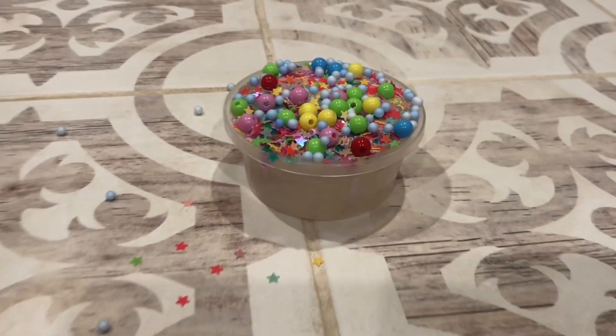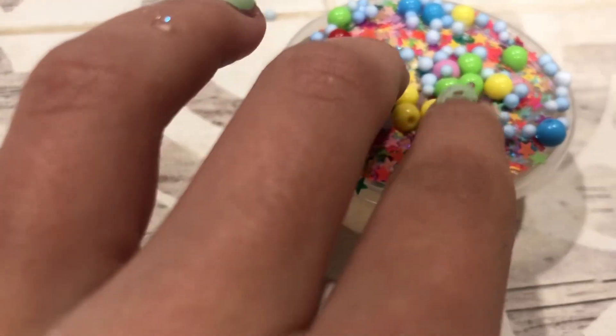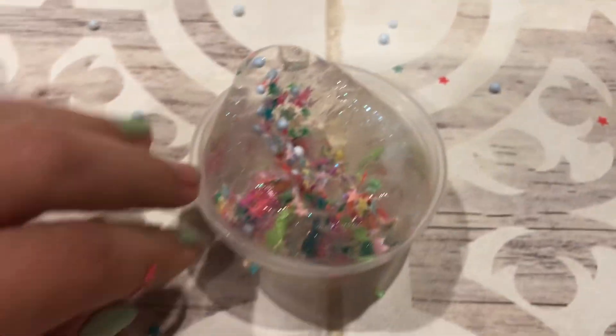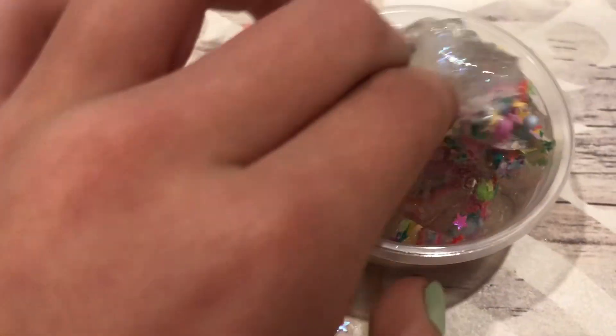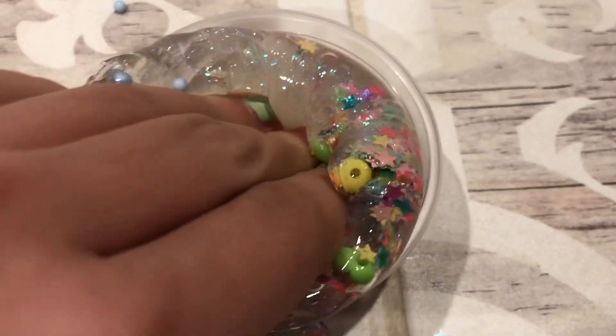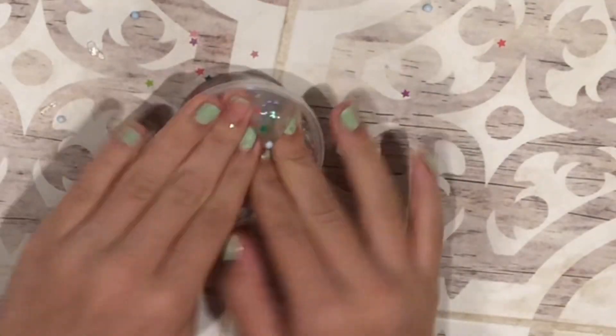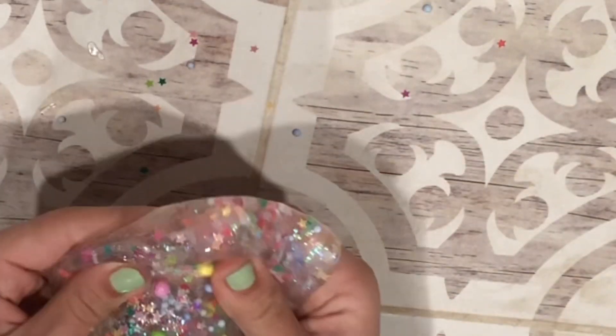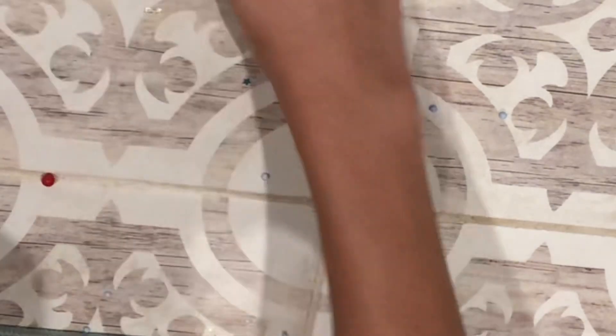This is the final slime. I think it is super cute. We're going to go ahead and mix it in now. It's clear slime so you'll be able to see everything. Let's take it out. Oh my goodness — I want more stuff in it though. This is so pretty, I love this. Obviously we're going to be losing stuff, so I'll just collect them.